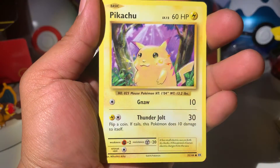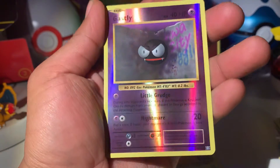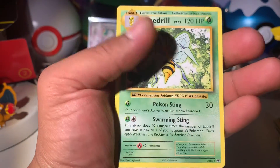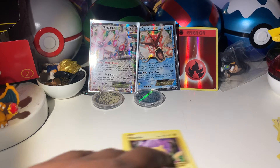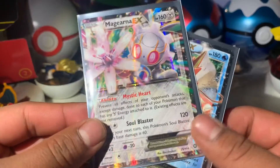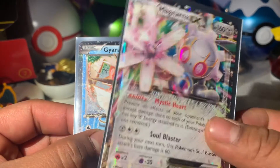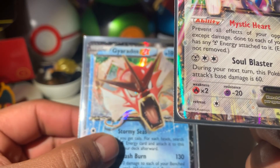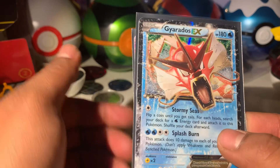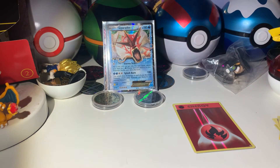Caterpie, Pikachu - I'm happy to get a Pikachu. Machop, Reverse Holo Gastly, and our last card is a Beedrill. Even though we got two Evolutions packs, we didn't get a single hit from either of them - that would have been nice. But we do have the Magearna EX from Steam Siege, which is pretty cool. I'm really happy about the Gyarados promo - that's the reason I bought it, and the condition was amazing. Please consider subscribing if you're new, drop a like, comment, and we'll see you all in the next one!